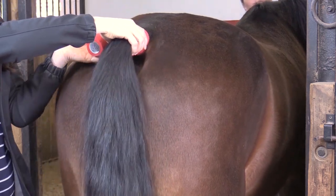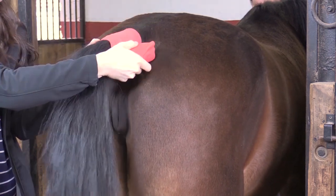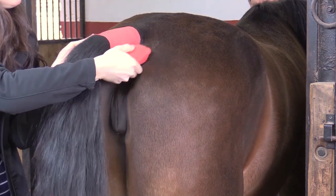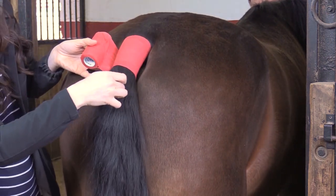Start with a clean, dry, combed tail. Stand to the side of the horse's rear. Starting at the top of the tail dock, wrap several layers of bandage around the tail, making sure to include all of the hair.